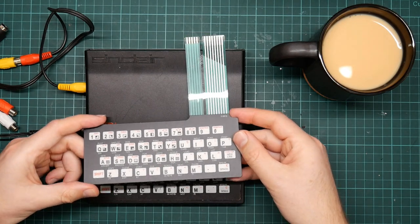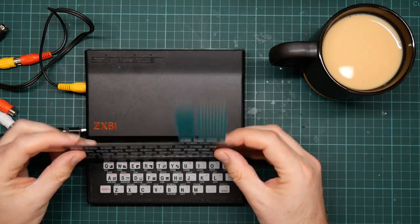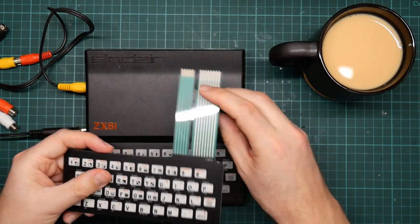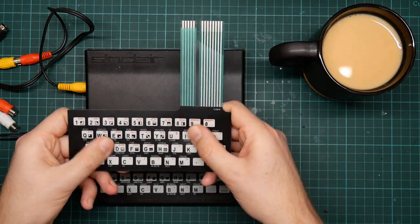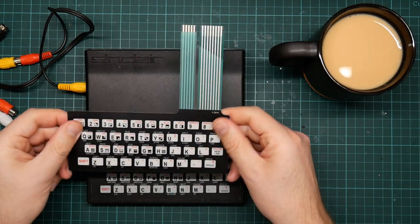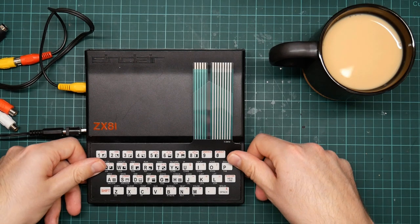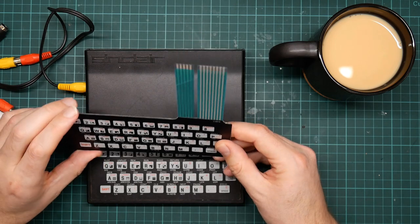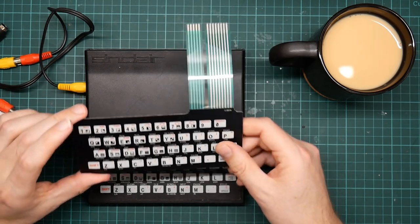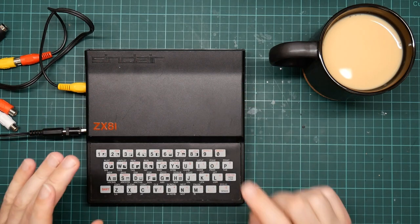Luckily you can get replacements, and this is a replacement keyboard for the ZX81. This tail plugs into the motherboard, and this is a self-adhesive keyboard that sticks onto this part of the case. So I am going to replace the keyboard of this ZX81, but first I will demonstrate what's wrong with it.